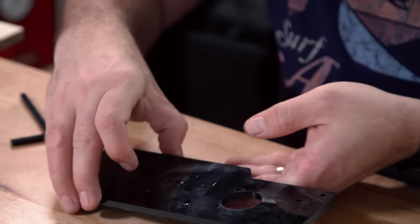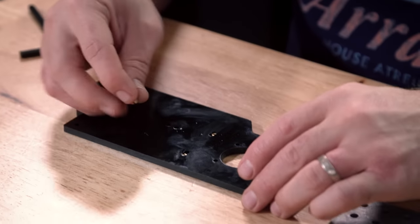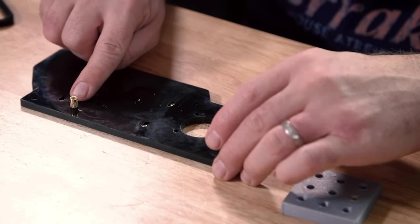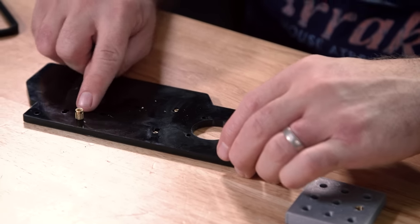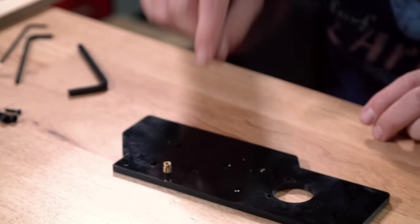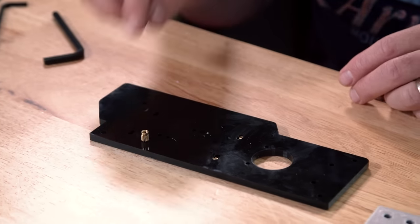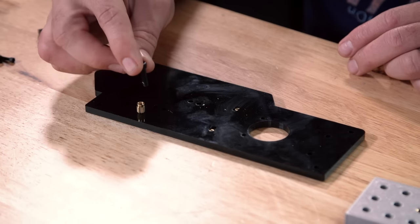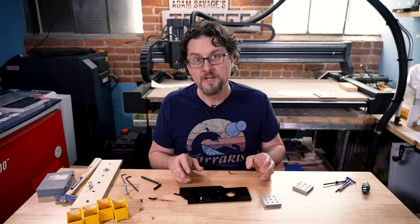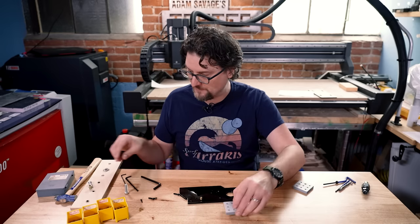My particular favorite for plastic are press-fit inserts. They have a little slot on one end which allows them to collapse a little bit so you can hammer them into place. Then as you screw your bolt in, it expands, the little knurls grip the sides of the hole, and it locks into place pretty firmly.